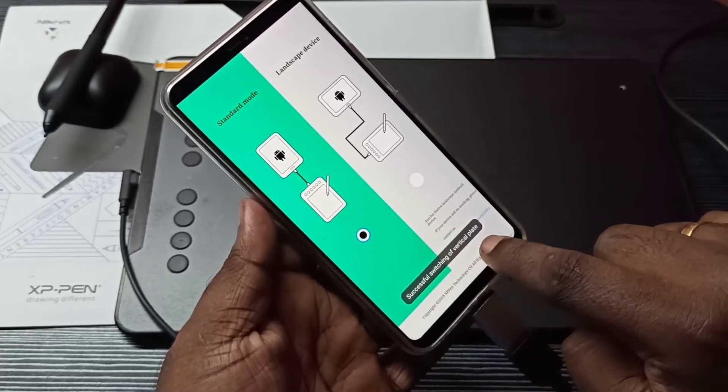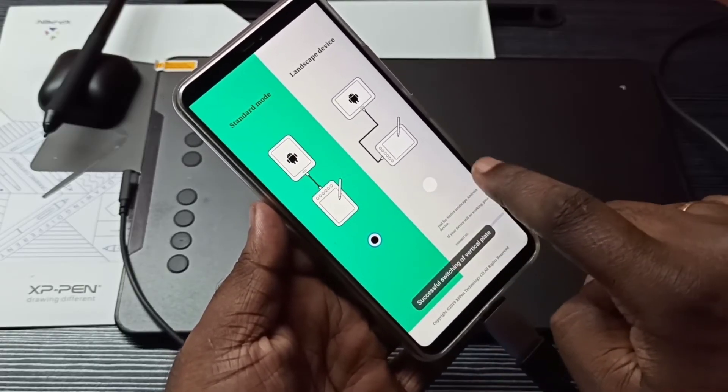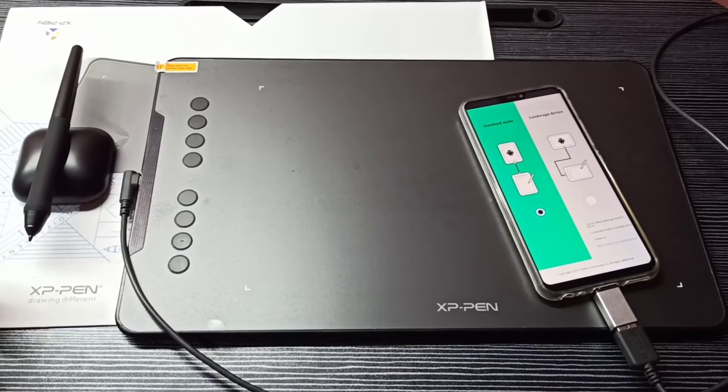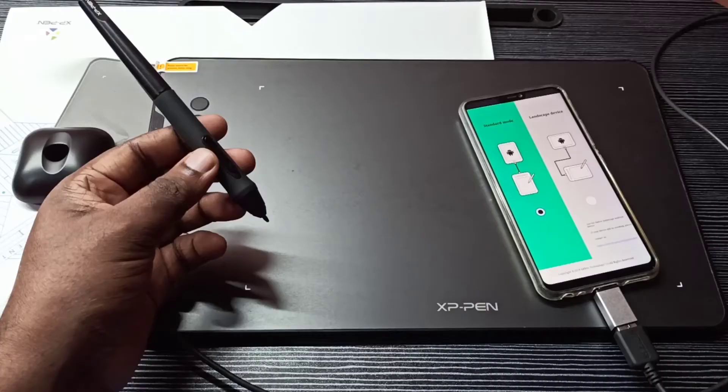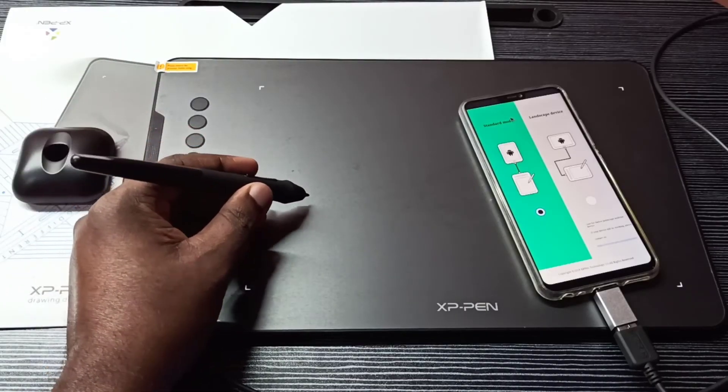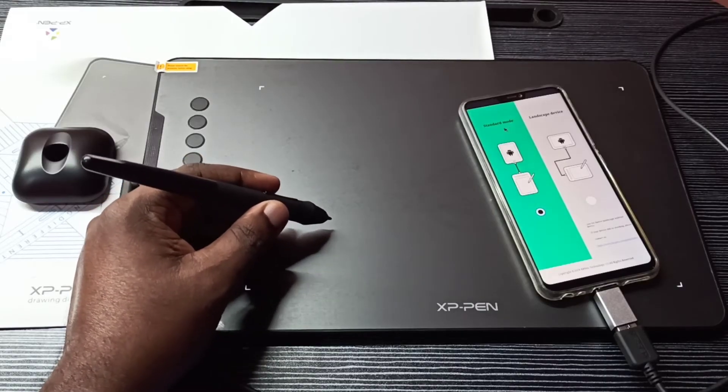Here we can change the mode. Successfully switched to Cross Board mode. You can also see it switch to Vertical Plate mode. Let me check the pen now.